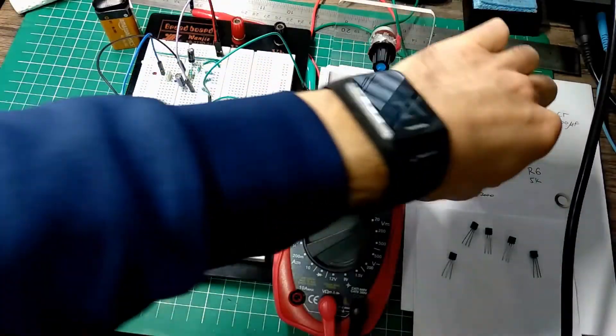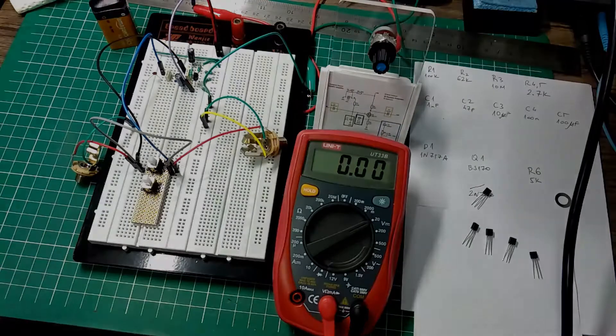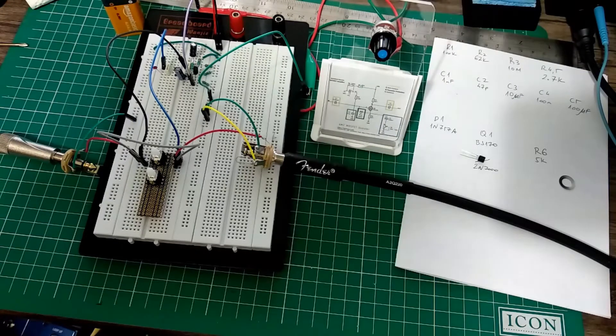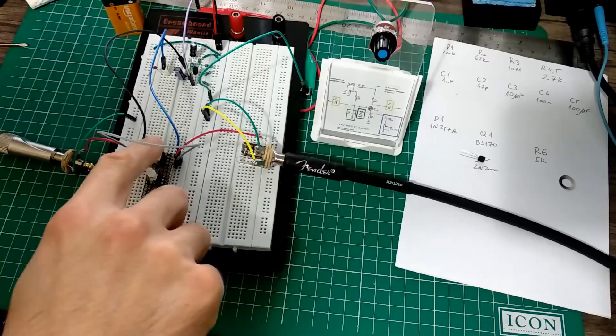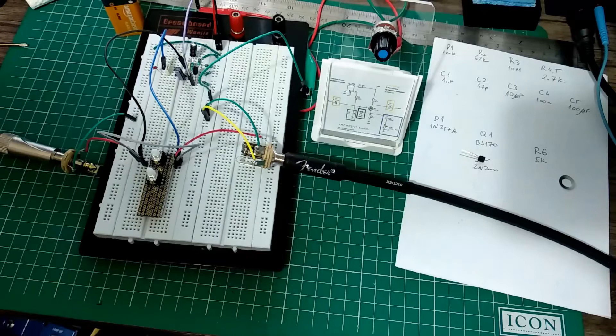Let's get back to the original one and plug in the guitar and give it a try. Let's see how this works. Here's the bypassed sound. Let's engage.